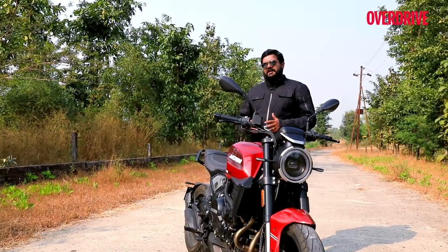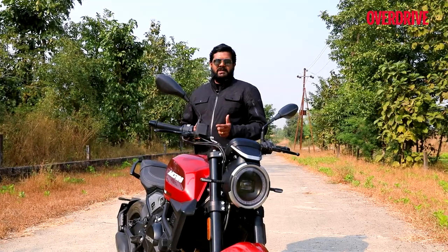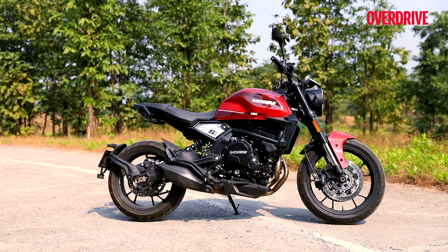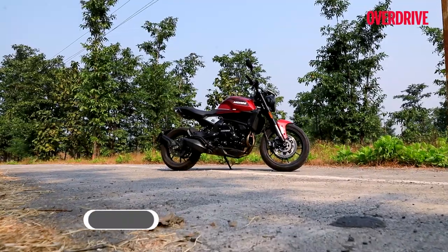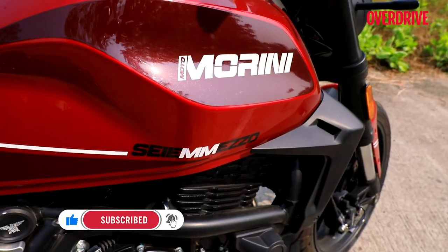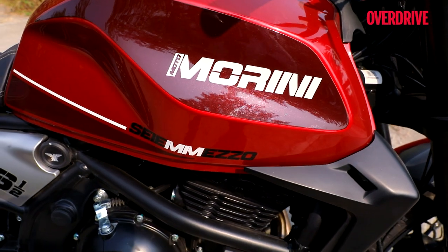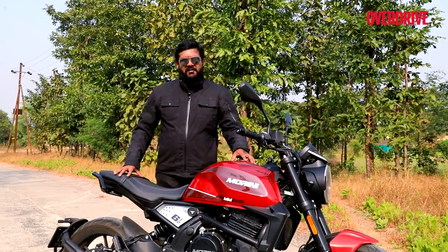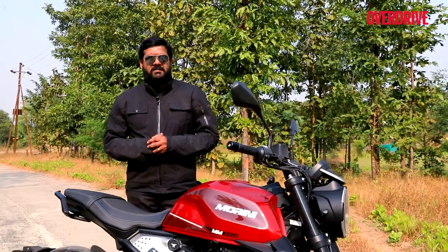When Moto Morini came into the country with Adeshwar Autoride India a couple of months ago, we sampled the X-Cape 650 — a full-blown adventure bike and a real hoot to ride. But now we're out here with the Simezzo 6.5. How Italian is this bike? It was a bit sketchy at first because, although Moto Morini is an Italian brand, it is owned by a Chinese company and most of the parts are built in China. So how much Italian DNA does the Simezzo 6.5 have? We're here to find out.